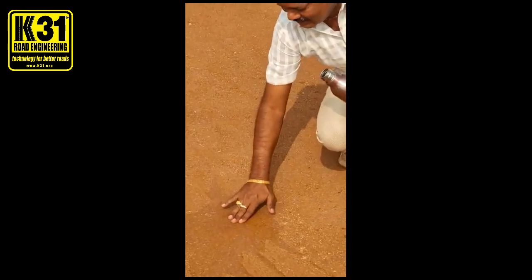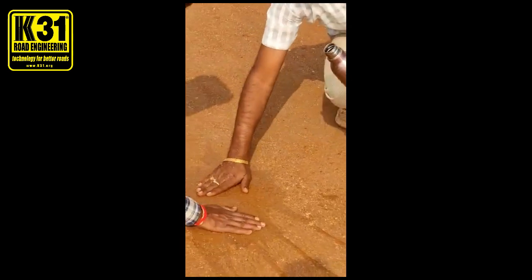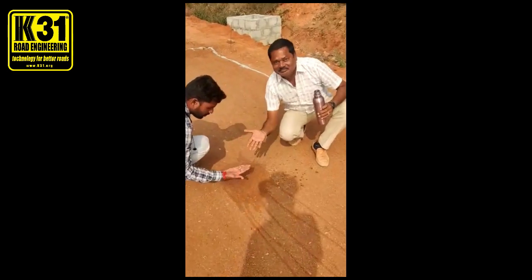What is it? It comes from the hand. Yes. Now show me — does it come from the hand?